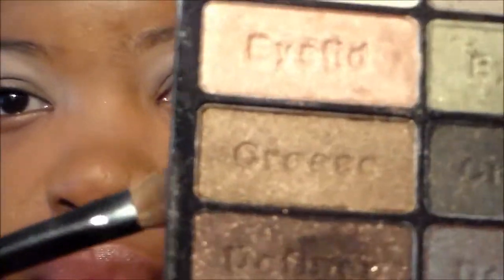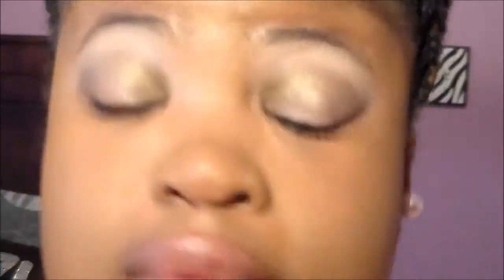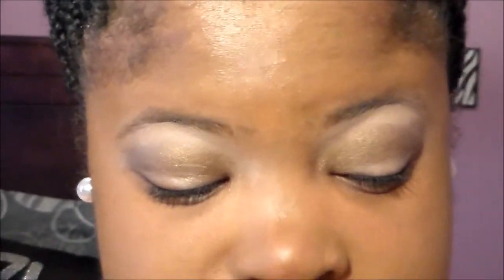Then I'm going to take another shade — a pretty shimmer brown — and apply that on top, because it creates an ombré effect where you have your matte going toward the shimmer or the shimmer going toward the matte. This shade gives the crease just a little bit of pop and I love it.